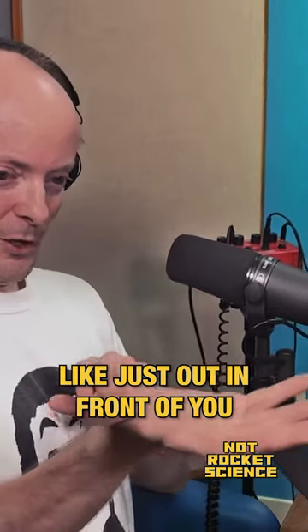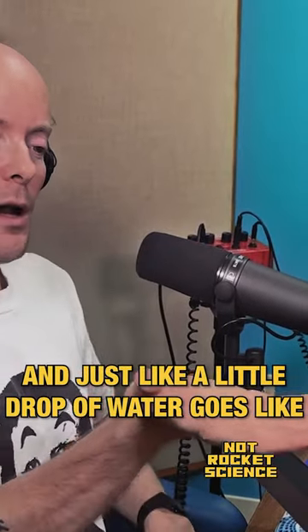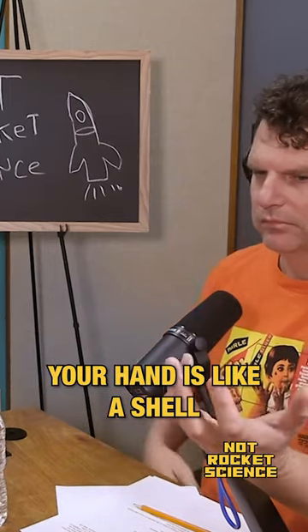Imagine you take your hand just out in front of you. You don't really want your hand to be so tense — just take your hand, relax, and just like a little drop of water, your hand's got like a supple curve. This is called a shell. It's like your hand's like a shell.